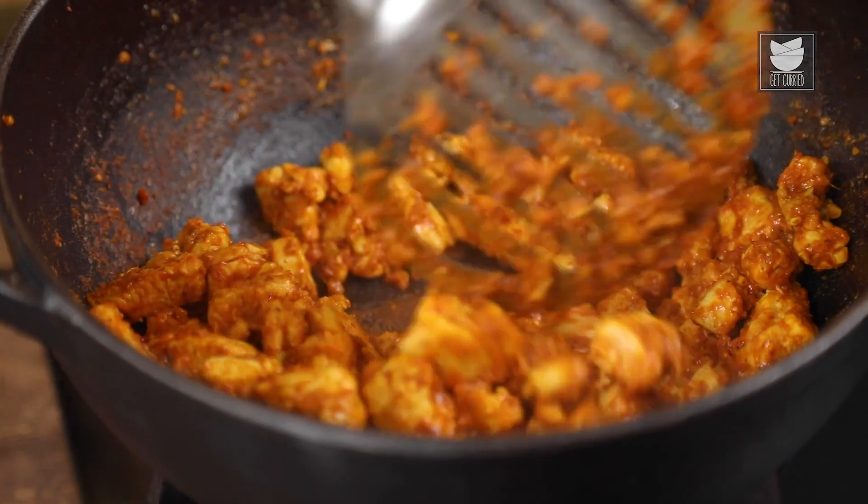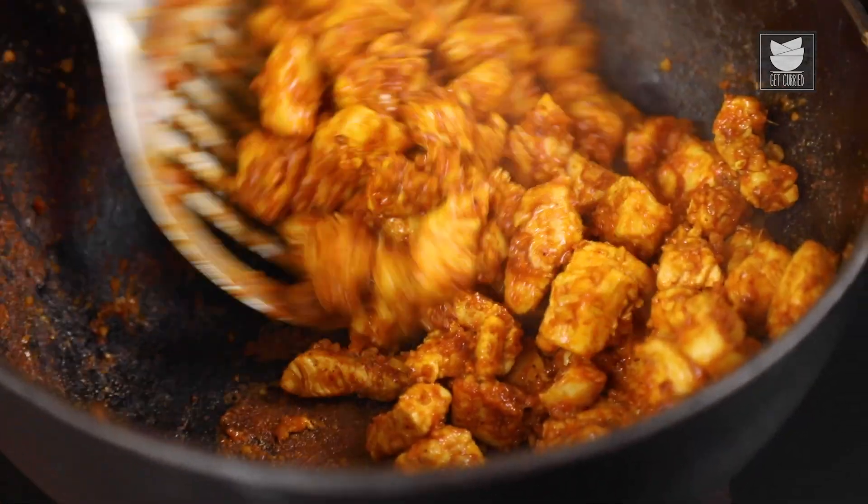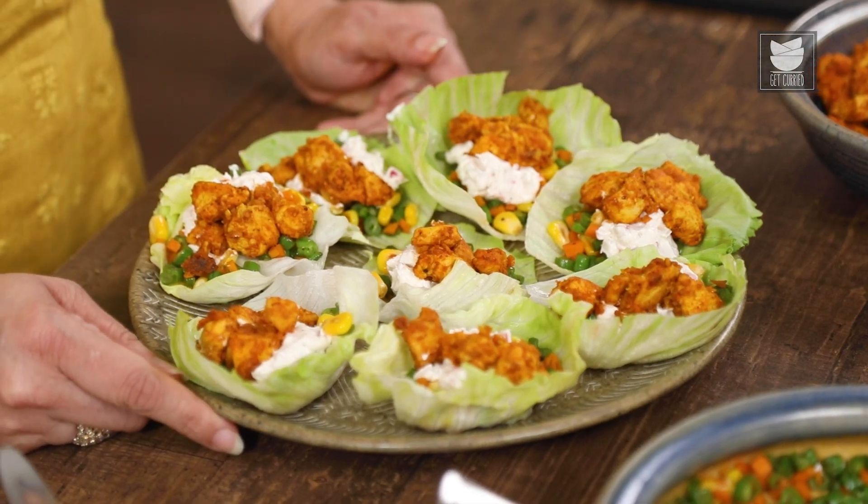Hi, this is Smithadev and welcome to Get Curried. Today I thought of doing something different. Rather than showing the same curries, I thought let me show you a fusion recipe that I made this weekend and it turned out just awesome. It's basically Chicken cooked with Malga Puri Powder, and I served it in lettuce cups. So let's see how to make this.